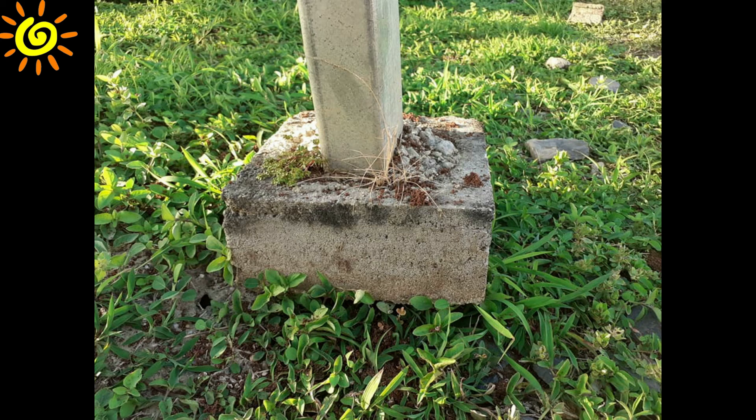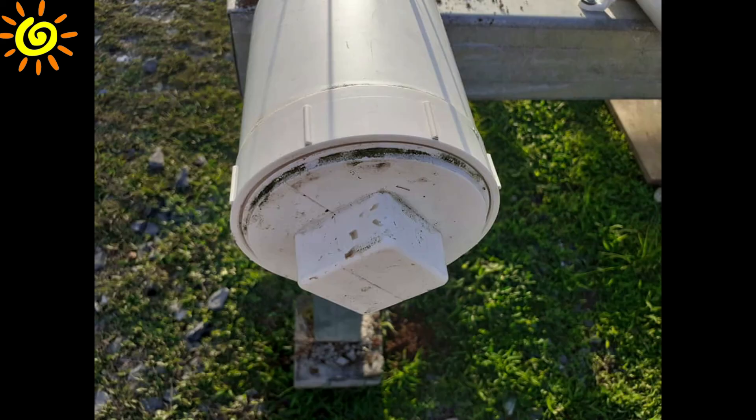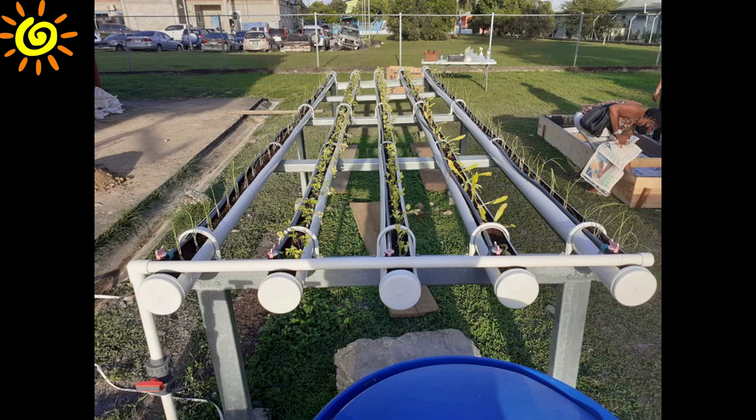The concrete boot: this boot aids in preventing the purlin from sinking into the soil by providing a larger surface area. The end cap: this screw cap placed at the end of each hydroponic pipe can be removed for maintenance of the pipes between production cycles.